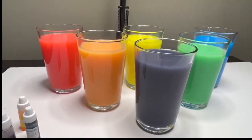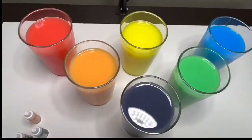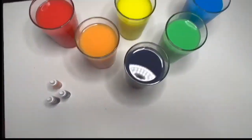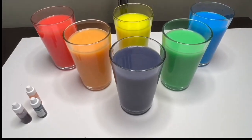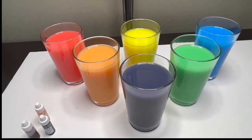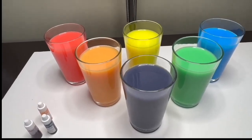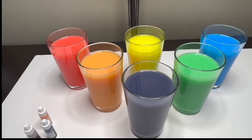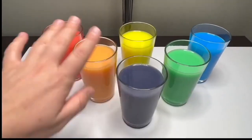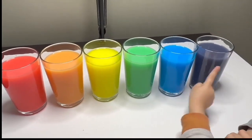Look at that! They are so bright! Great job, everyone! This has been so much fun making these colors with you! Did you have fun too? Well, this is the end of our video. Thank you so much for being my friend and playing with me today! I will see you next time! Bye bye! Red, orange, yellow, green, blue, and purple! Yay!